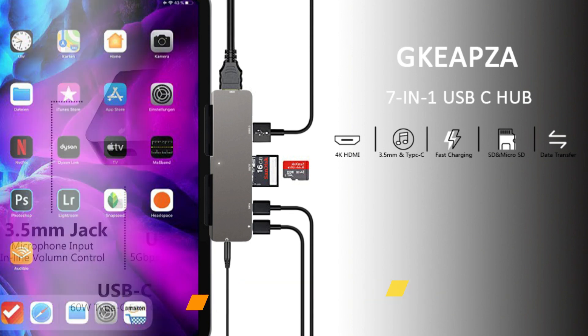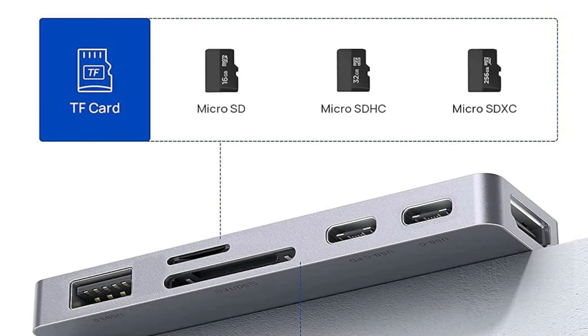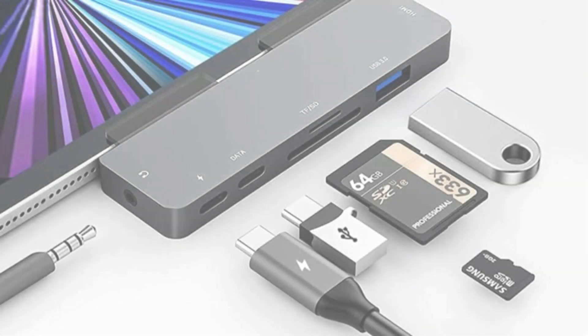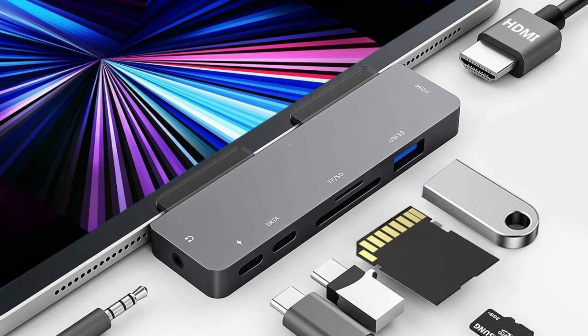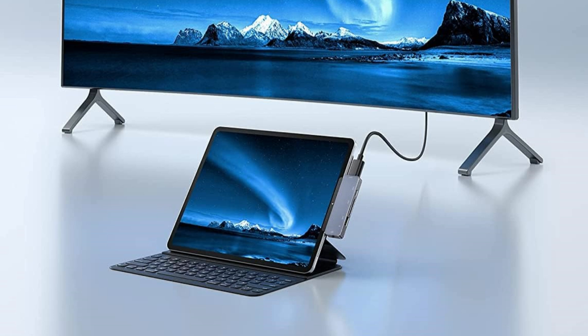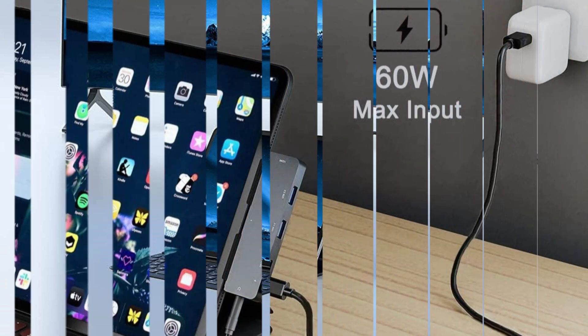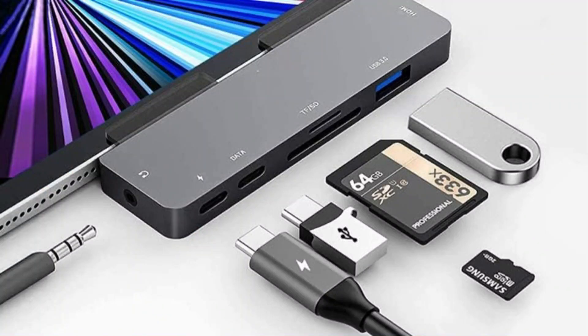In the domain of docking stations that extend the capabilities of the iPad Pro M4, the Keepsa Docking Station stands out for its extensive connectivity possibilities and elegant, portable design. Mirror or extend your screen with 4K HDMI output, streaming 4K at 60Hz UHD or Full HD 1080p at 60Hz to HDTVs, monitors, or projectors — ideal for school, work, home, and gaming.